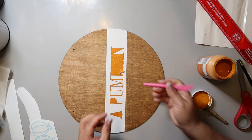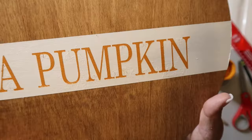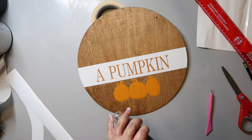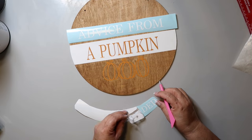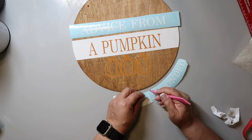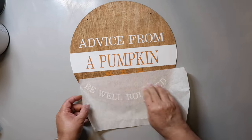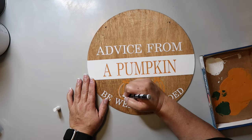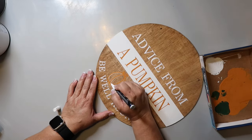I made some decals using my Cricut, and I reverse weeded it so I could use it as a stencil. I'm using permanent vinyl though, so it did pull up some of the paint when I removed the stencil. I stenciled on a trio of pumpkins, and then decided you really couldn't see them very well. So I added the rest of the decals — the words 'advice from a' and 'be well-rounded' — weeding as I go. I used paper transfer tape to apply them so I didn't pull up any more paint. I used a white and an orange paint pen to fill in the pumpkins a little bit more, just until you could notice them.